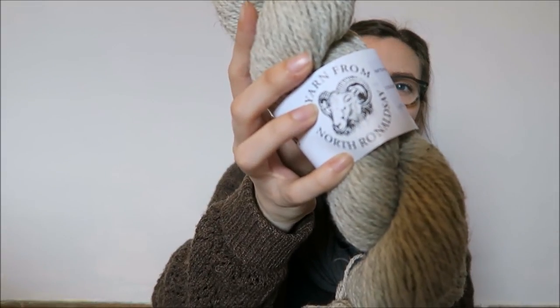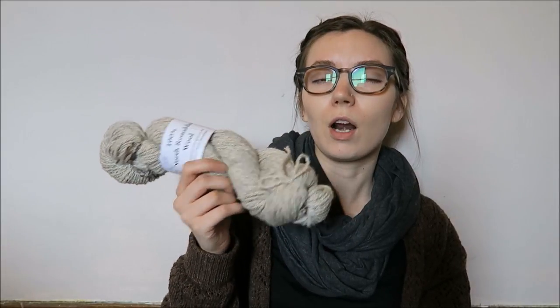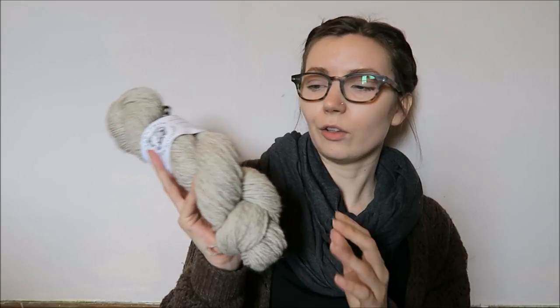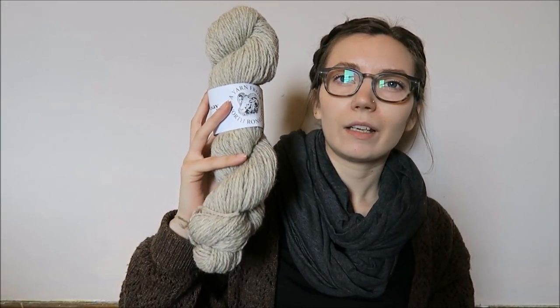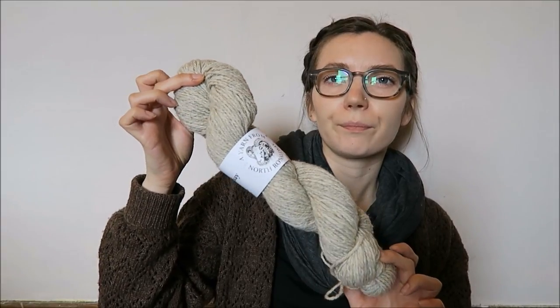I also got this hank of North Ronaldsey wool, which is aran weight and really nice and soft. The lady on the stand told me she'd used it before as an alternative to Brooklyn Tweed Shelter, which was why I got it as well — just as a kind of alternative. And I love that it's a really nice, light grey. I'm not sure where else you can buy this but it was £9.50, which I only know because of the sticker on it. So that was pretty good.